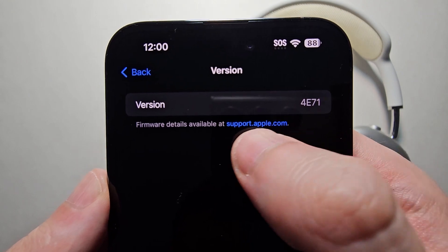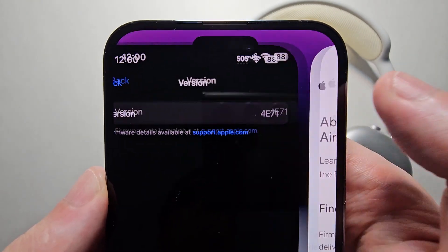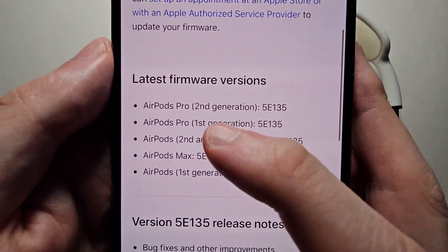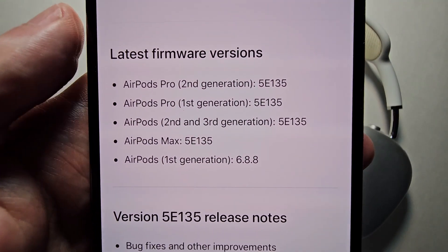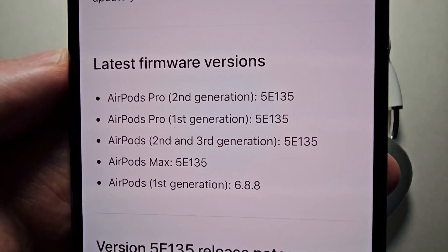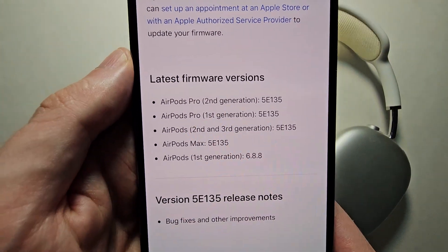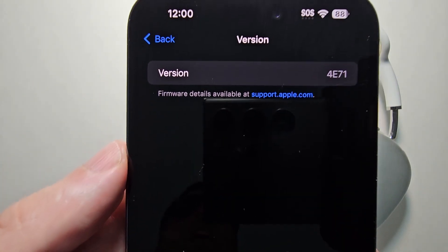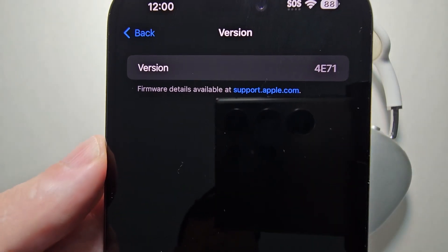Then you're going to press on support.apple.com. Now you see under firmware — I have the AirPods Max, and it says 5E135. But going back into the Settings, you see it's 4E71.